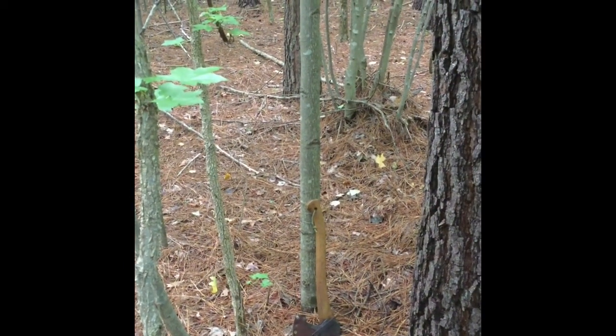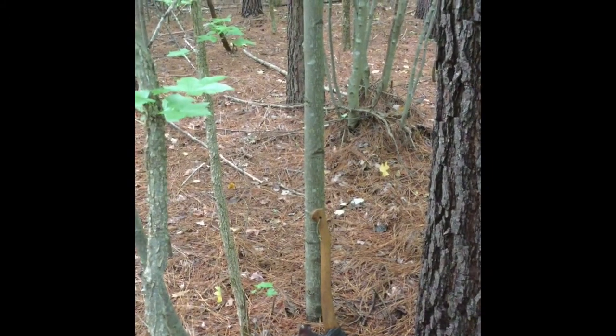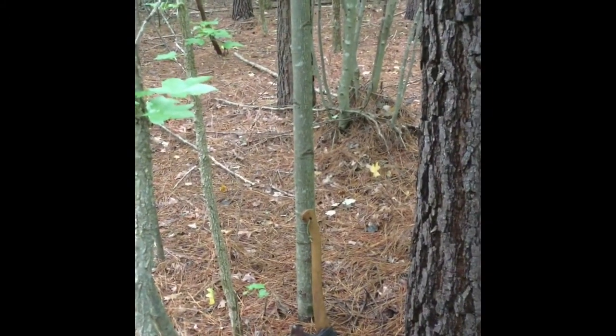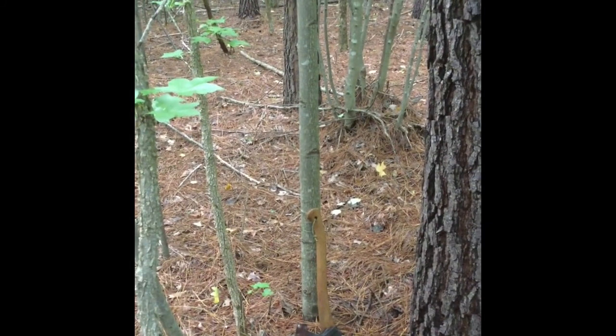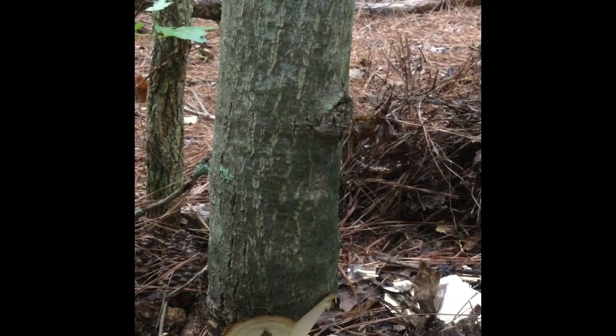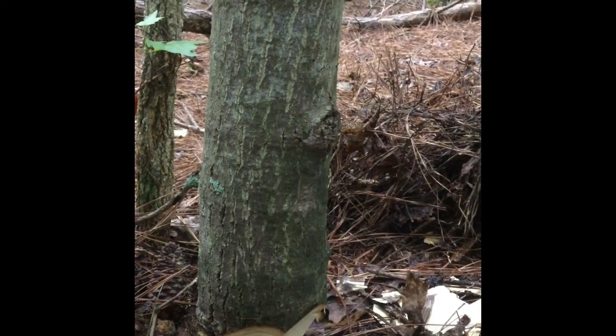What I have is a tulip poplar here, it's way crowded into the other trees. There's no problem taking it out — it's too close, way too close to this pine tree. There should be 10 feet between all the trees, so I'll have no problem taking this out and making the forest healthier. It's about a four-inch tree at the base, not a very big tree.